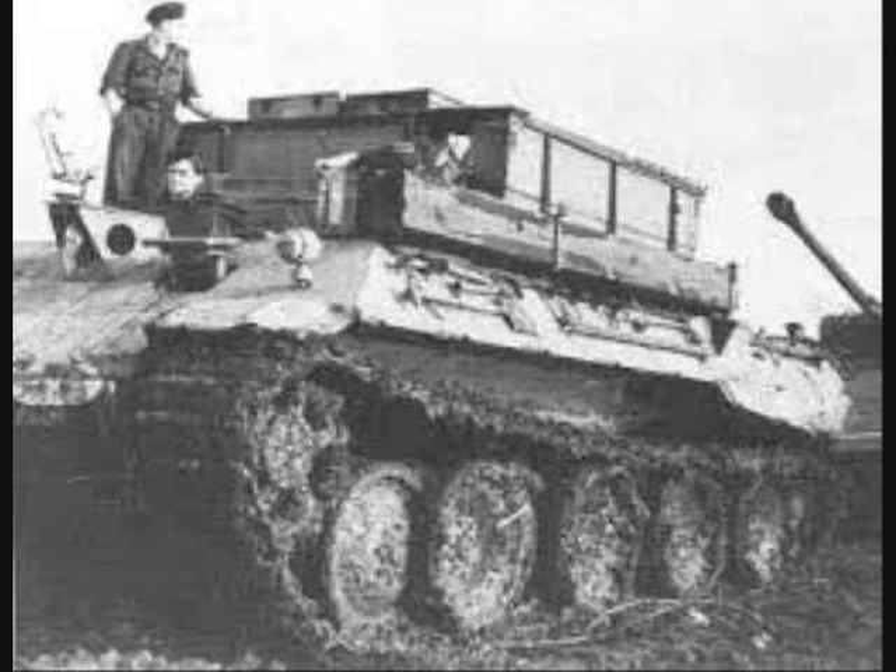From 1943 to 1945, approximately 339 Mountain Panthers of all types were produced for the German army.